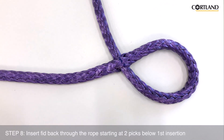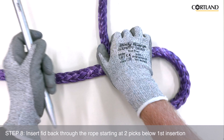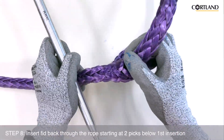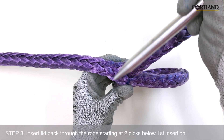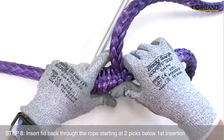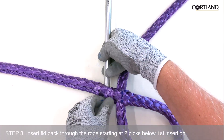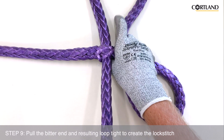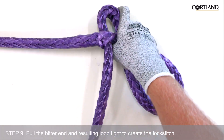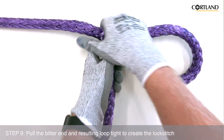Now we are going to insert the fid and bitter end of the rope back through the rope at a point that is two pick points below the first insertion point. We are then going to pull the fid and bitter end of the rope all the way through so that the resulting loop, or stitch, is pulled out. At this point we have now created the lock stitch portion of the lock stitch buried eye splice.